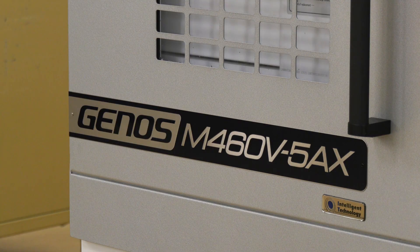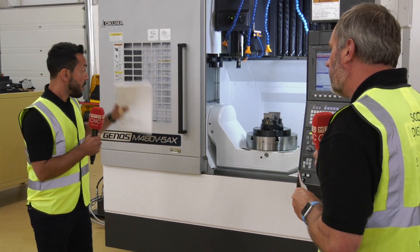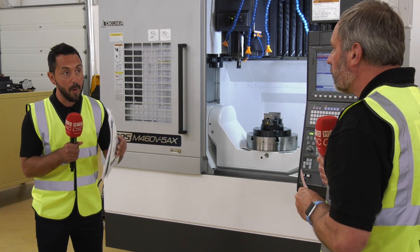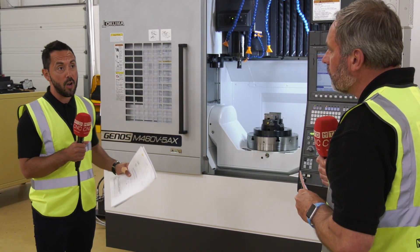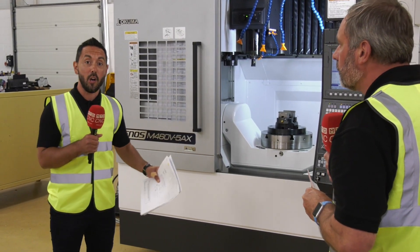There's an unbelievable special offer on both of the machines at the minute, and you're not going to believe the price. NCMT are doing these promotions to help the industry get back on its feet, so contact NCMT to find out more.